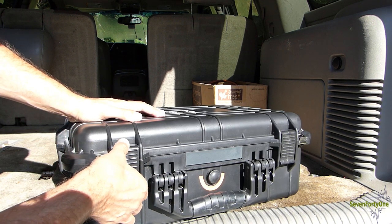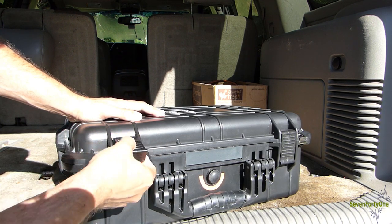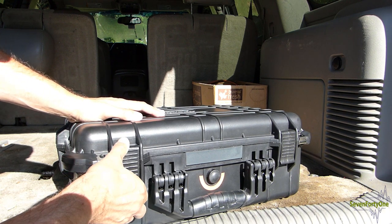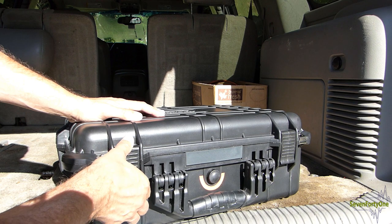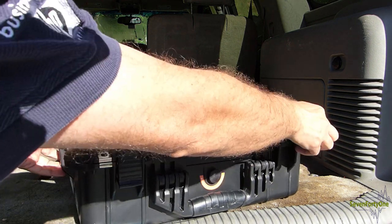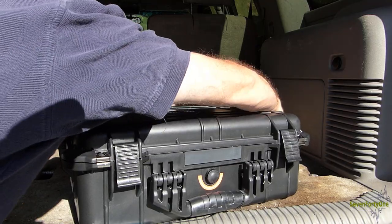Here's a look at one of the latches — they are made completely out of plastic, but it is pretty thick plastic and it feels like it's got a good positive lock on the lid when it's closed. The case has four of these latches: two on the front and two on the sides.